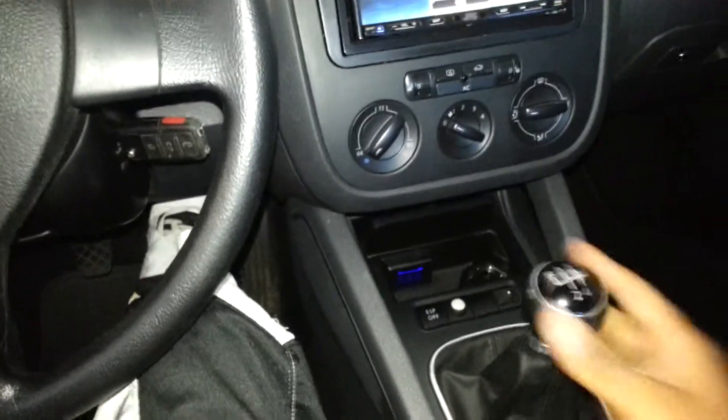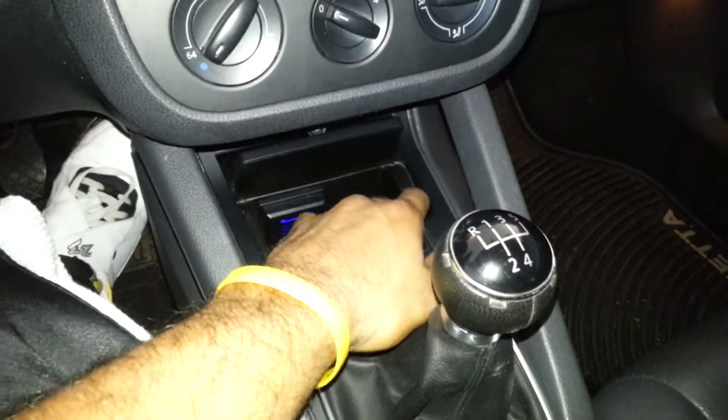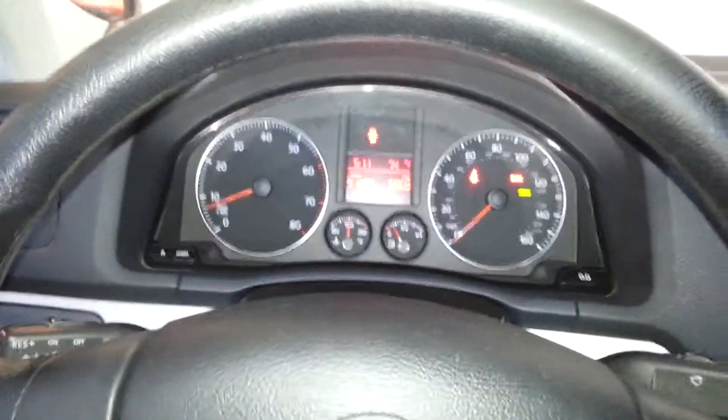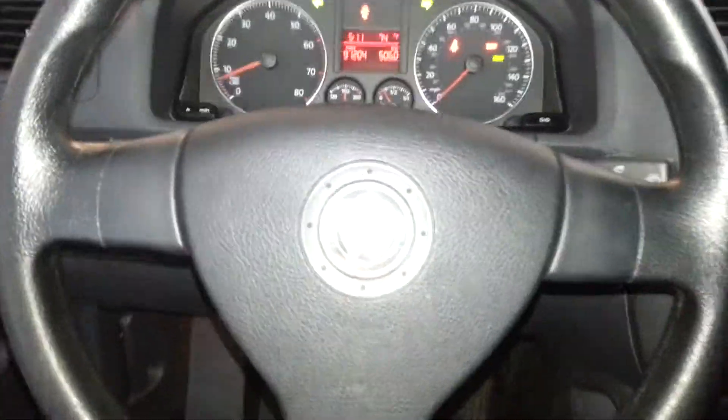I'm going to press my brake, put my car in neutral, e-brake it, take my foot off the pedal. I'm going to go ahead and open my door, press the push-to-start. It gives me my recognition right up here. Go ahead and take my key out.